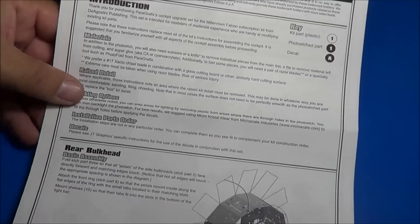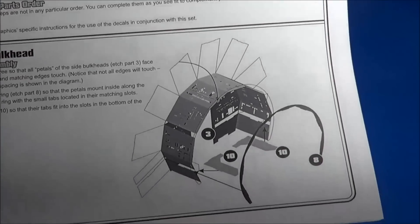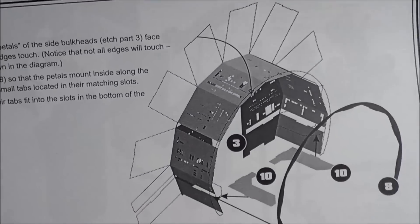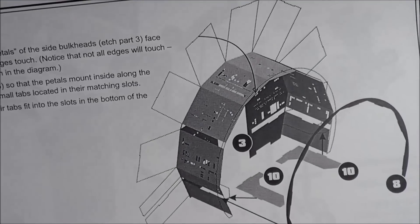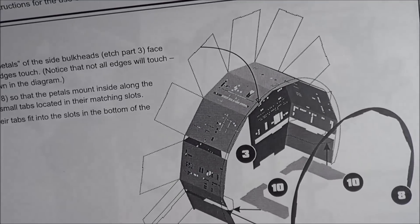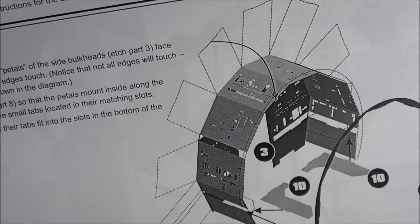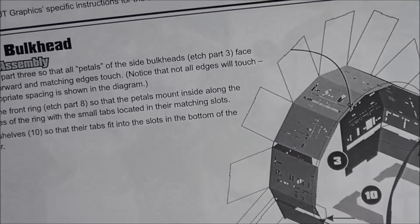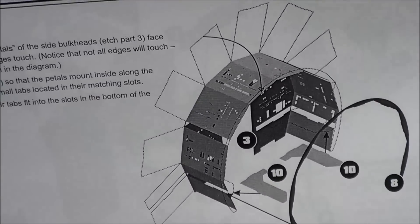The bottom part — first we start with the rear bulkhead. Now remember, this is for the cockpit. In the rear of the bulkhead, we have some details, and there are some very nice lighting options going along here with the folding of the photo etch. If you don't have a photo etch bender, perhaps you don't really need to use one — just use a straight edge ruler and something else to bend your parts with, very cleanly and precisely.